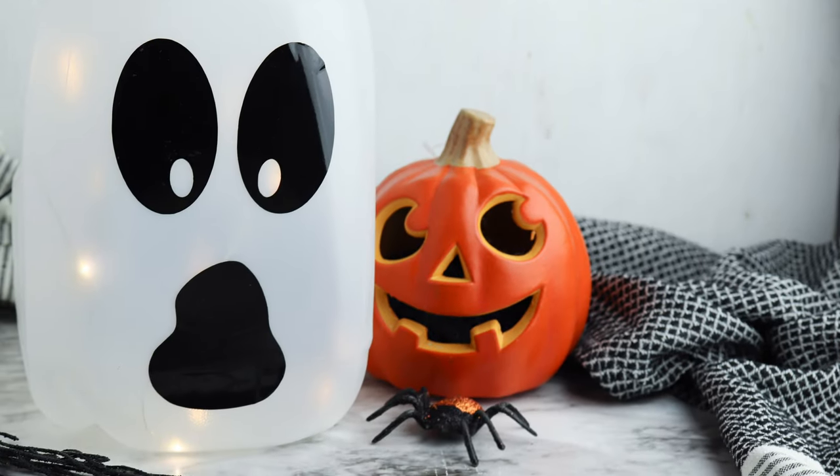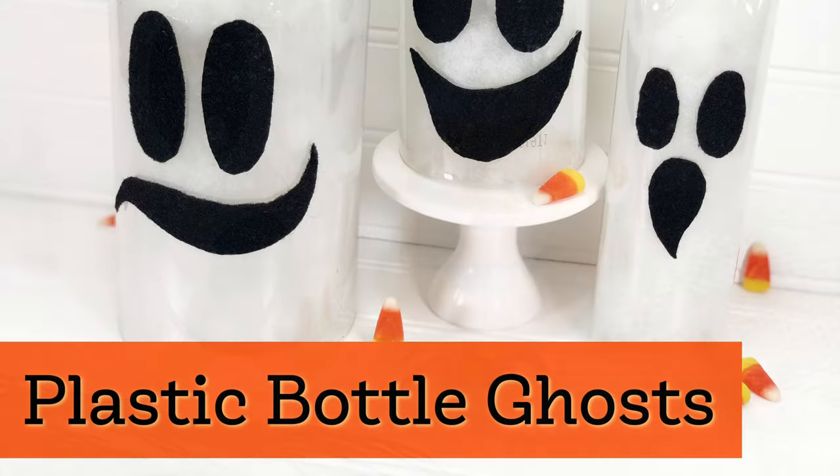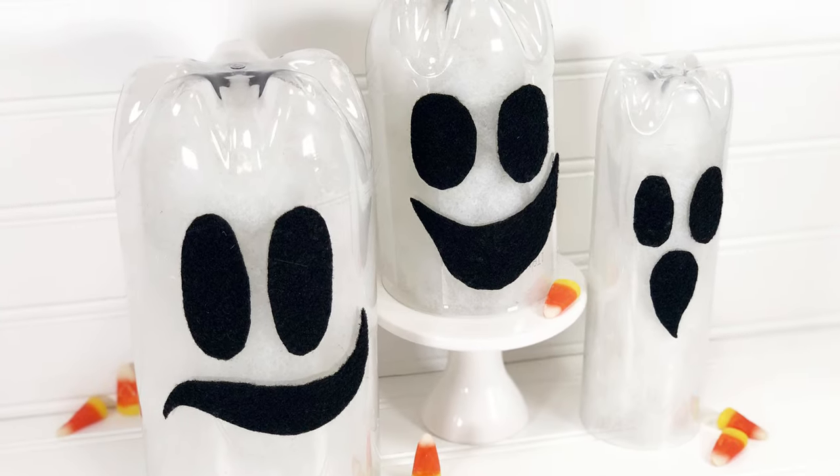You could also do the face with poster board, duct tape, or even felt — whatever you have at home. The same goes for these plastic bottle ghosts, which are so cute. They can be put outside or inside wherever you'd like.